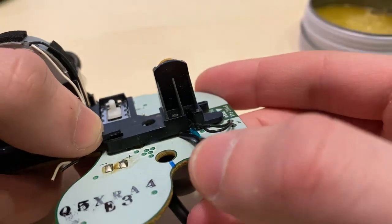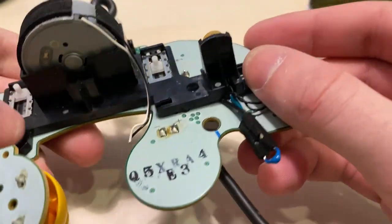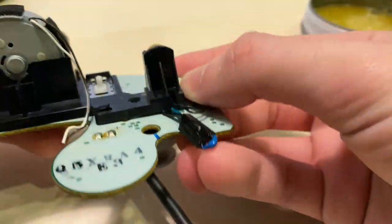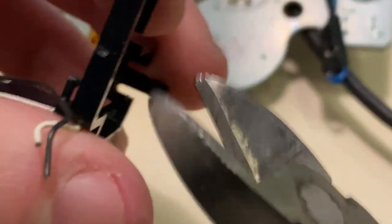Before we secure the back bracket in place again, we need to open a small hole for the jumpers to pass through, otherwise our back bracket won't sit flush with the board. The easiest way to make this path is to use wire cutters to cut diagonally underneath where the trigger board sits.